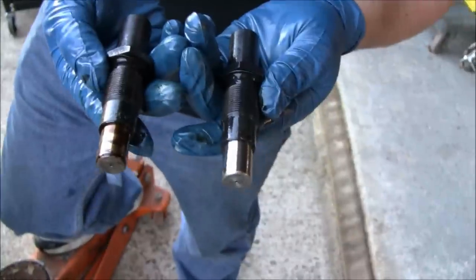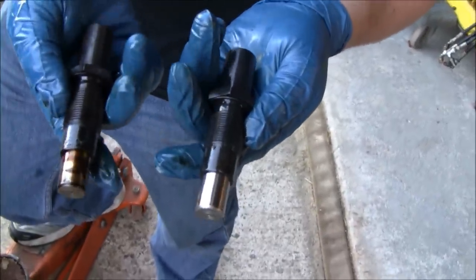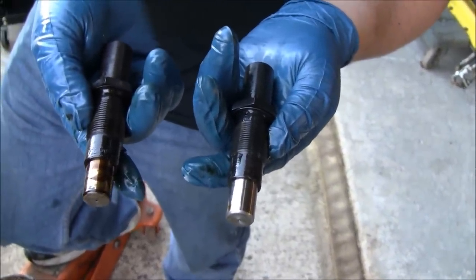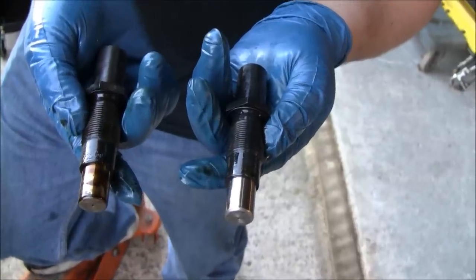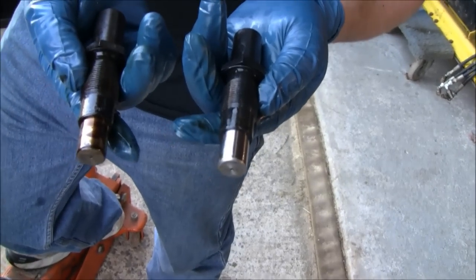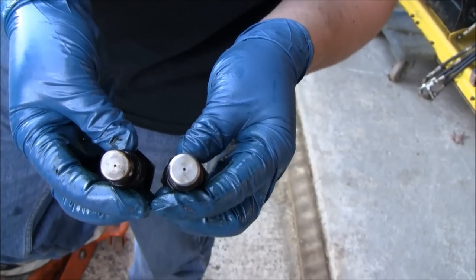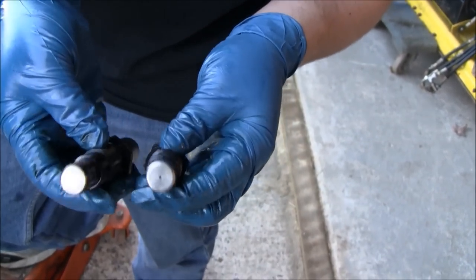Here are the tensioners. We were looking at the one that came out — it's tough to say. They say you're supposed to replace them every 70,000 miles or so, at least that's what one guy said. We were looking at the check valve; we couldn't tell if there was something in there plugging it up or not. But hopefully this will solve the problem.